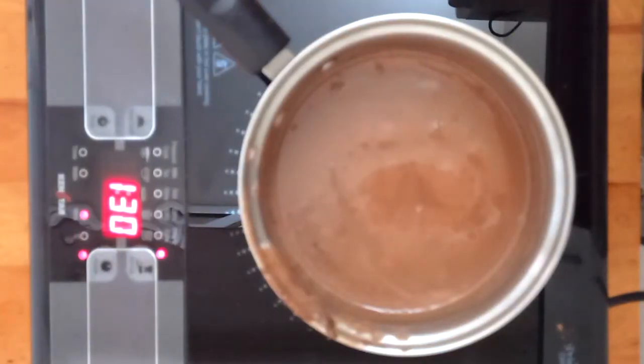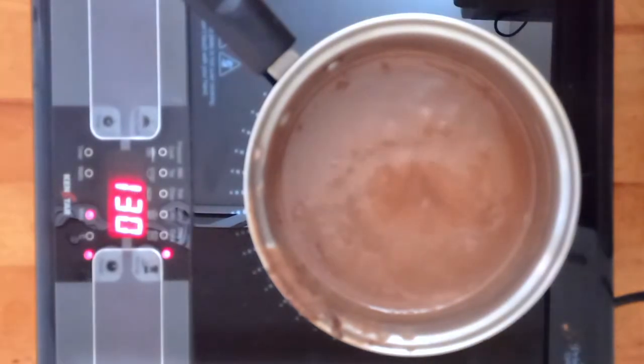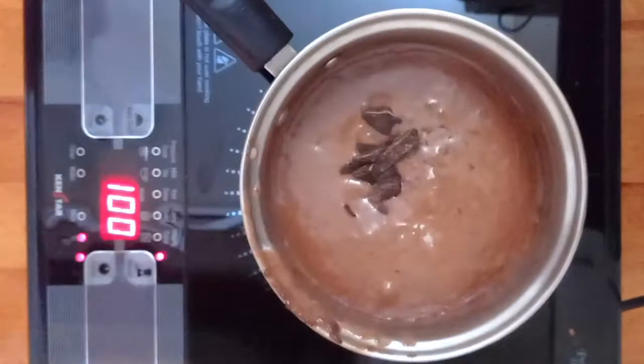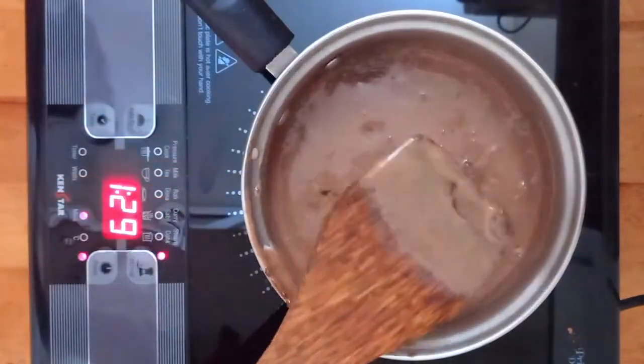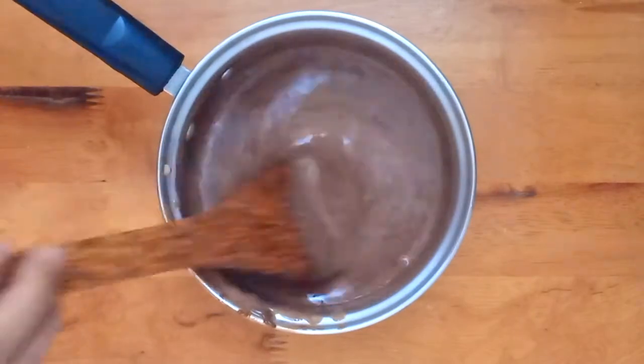Increase the flame a little and wait till the mixture starts boiling or showing bubbles. As soon as it does, add the chocolate and remove it off the stove. Mix it again until the chocolate is melted and is well combined.